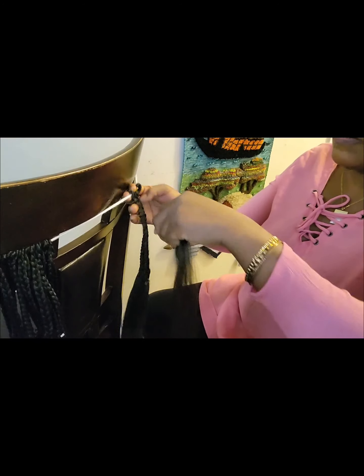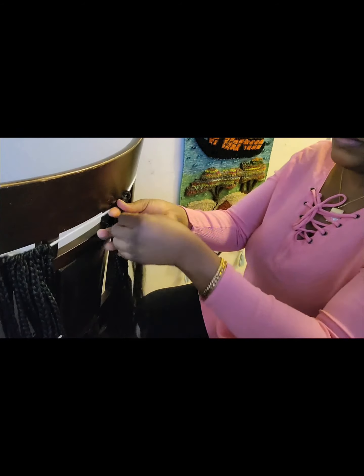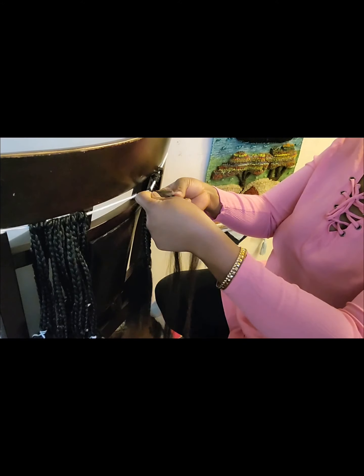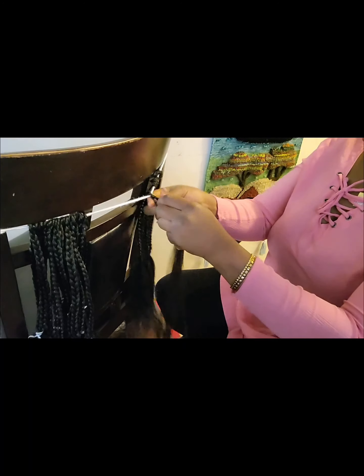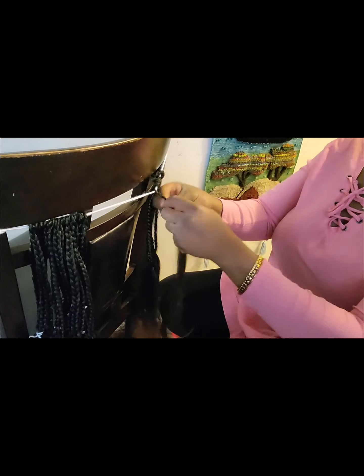First, take the hair across the yarn, making sure there are two equal parts. Then twist one time. Like when you want to braid your hair, split the hair into three parts. When you're braiding, try to split the hair so that it doesn't get tangled, because tangling will prevent you from getting a good result.